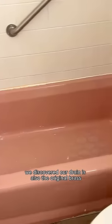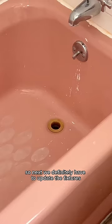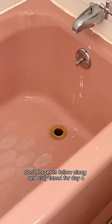We discovered our drain is also the original brass, which is so cool, so next we definitely have to update the fixtures. Don't forget to follow along and stay tuned for day four.